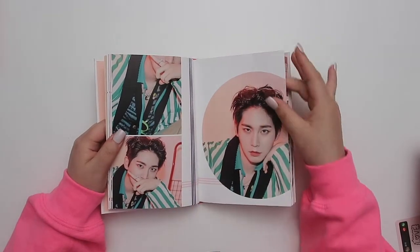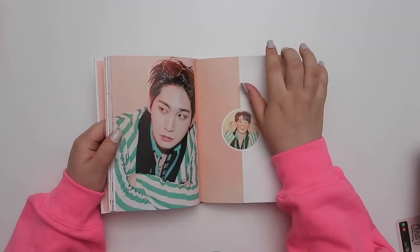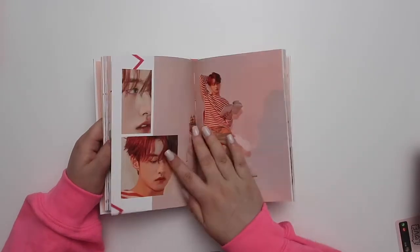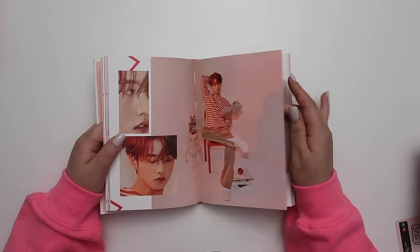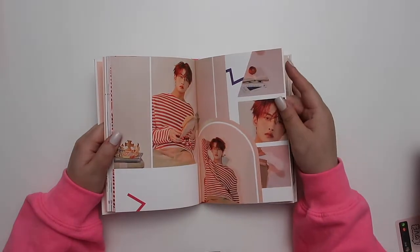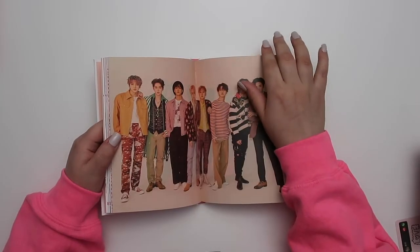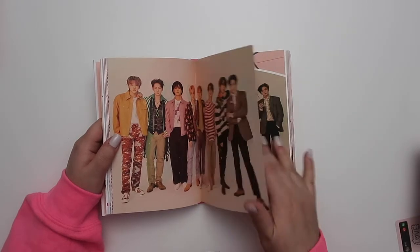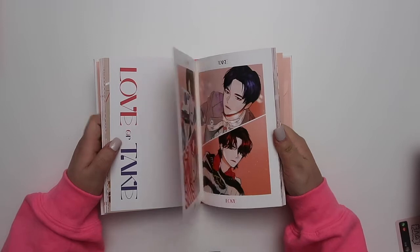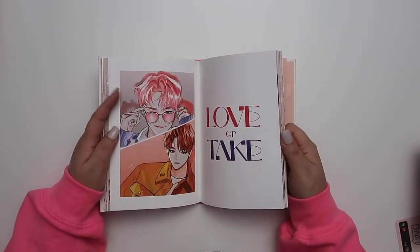Shinwon is getting so much deserved screen time this era. I'm in love with this album. 'Do or Not' is such a fun, fresh, feel-good song. It came out at a great time too — it's spring and it's very easy to take into summer. The little animation concept is so pretty.